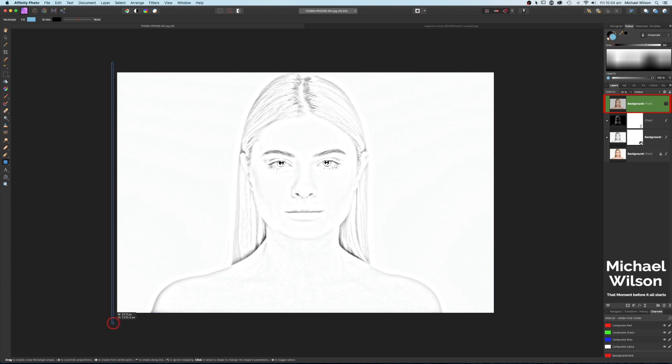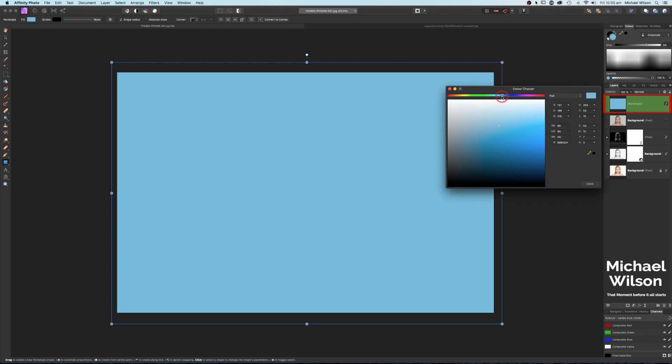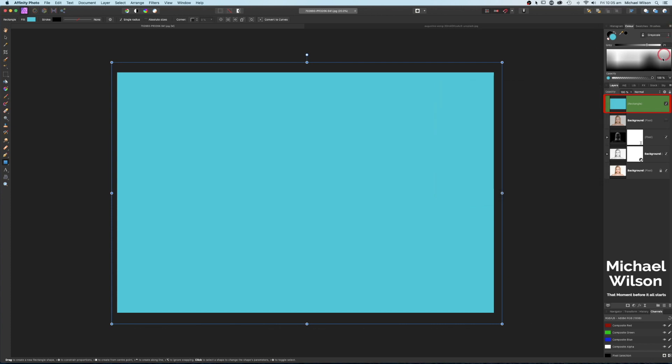You can change this color to anything you like — green, blue, purple. I'm going to go for more of a biro look and click in here to get that sort of blue biro or pen look.